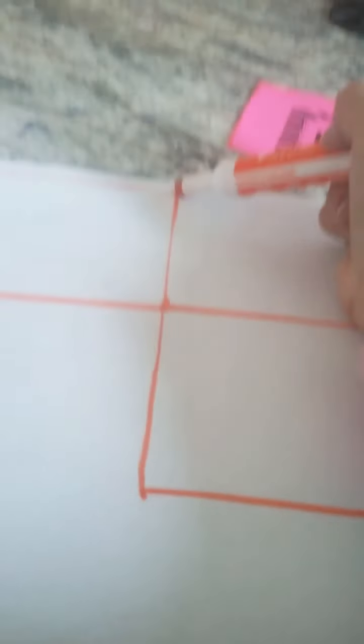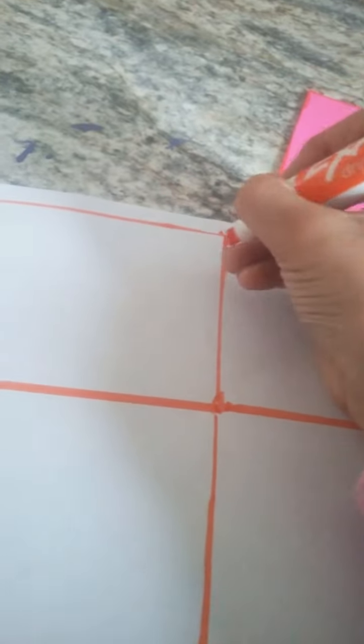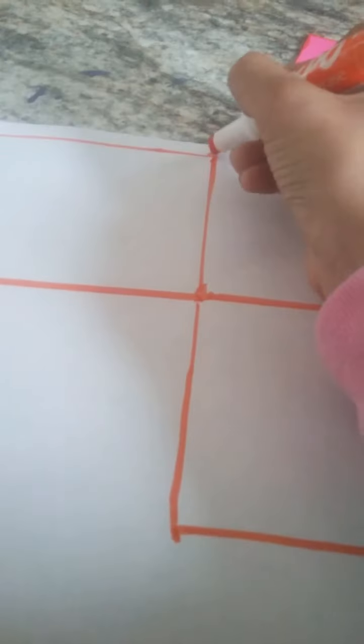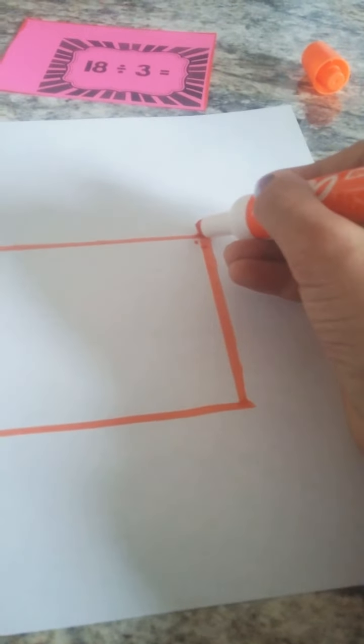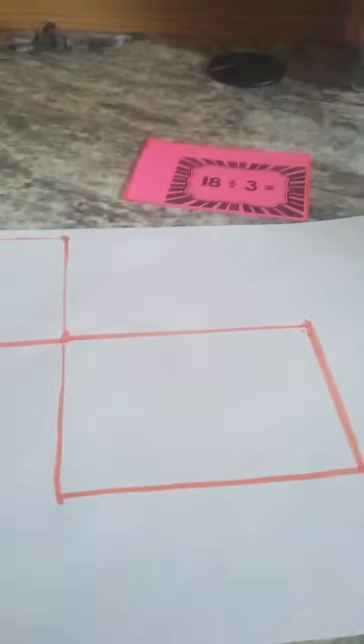We are going to draw a diagonal line from this point to this. If it's easier, you should put a dot right there, and then a dot right here, and then I just connect those. It's hard to do it while I'm holding the camera, so I'll be back. As you can see, I did that. It doesn't look like anything now, but we just need a few more touches. It's not that complicated, actually.